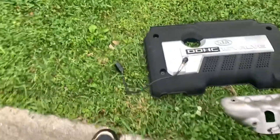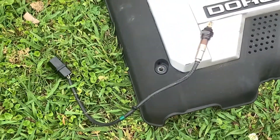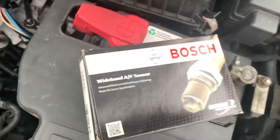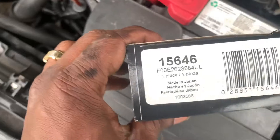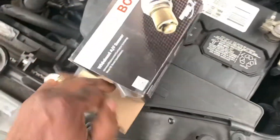We got the O2 socket right here. We don't bullshit around — we get the good shit. We get the Bosch. Card number right here in case y'all wanted to know.